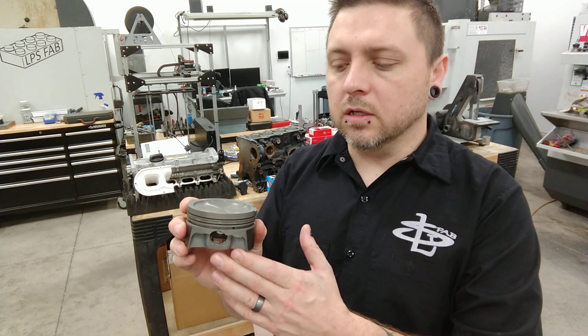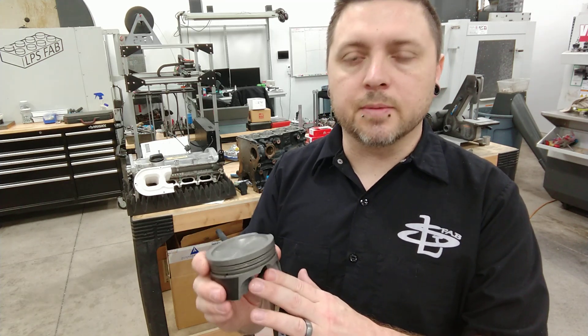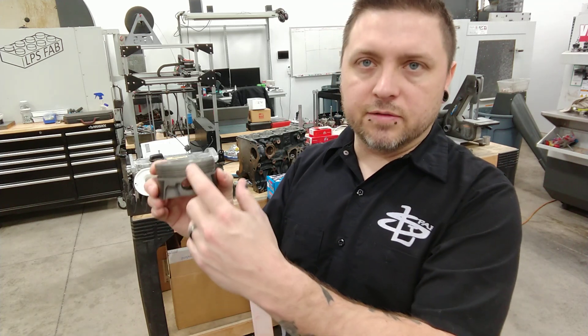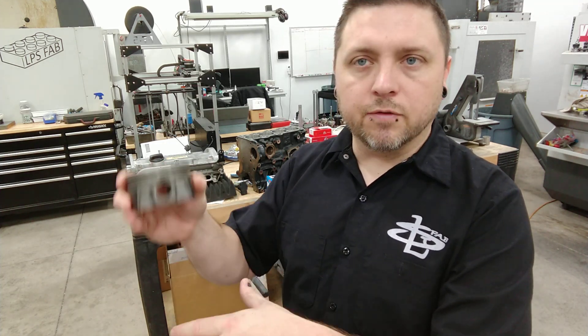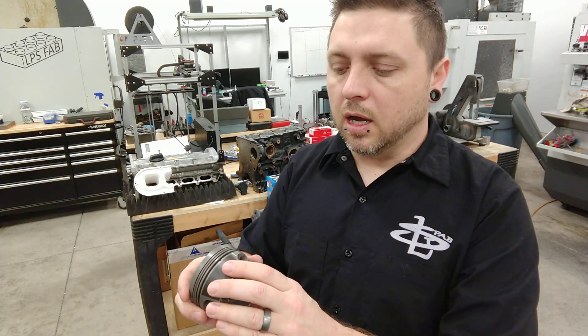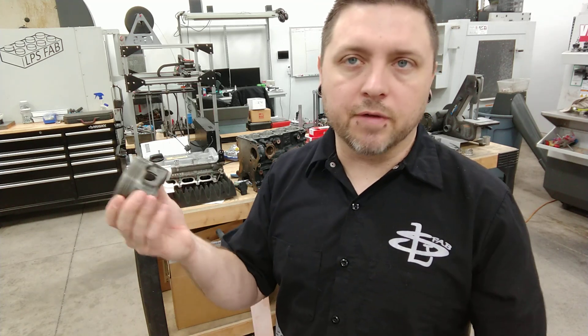I got these for a good deal — they're kind of what dictated the rest of the build as far as displacement goes. They are stroker pistons, so they have an offset pin for an added stroke of two liters instead of 1.8. So that's kind of what made me decide to go with two liters — I just found those for a good deal.